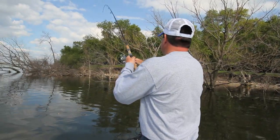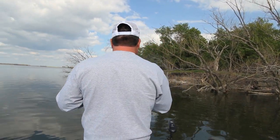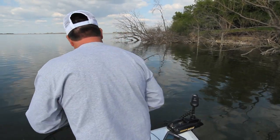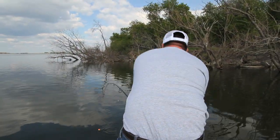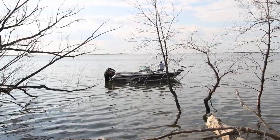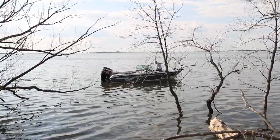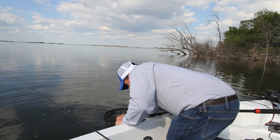There's a fish — let's see what we got here. Not a bad walleye. That fish hit that slip bobber so hard you could hear it. He didn't even have to watch the slip bobber — you could hear it. Beautiful fish.